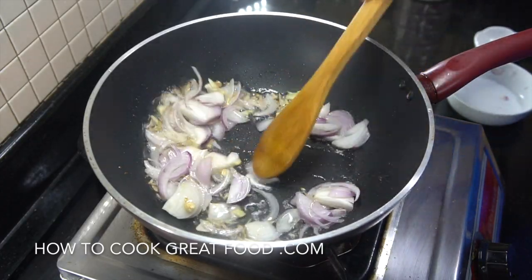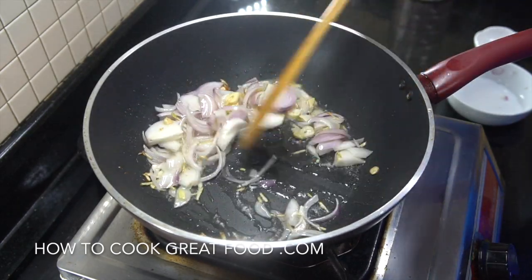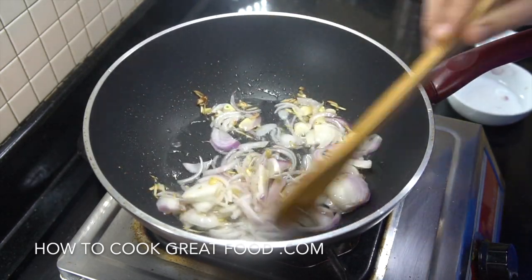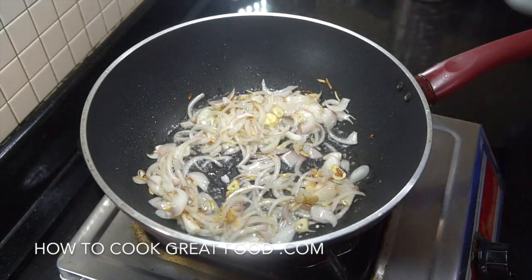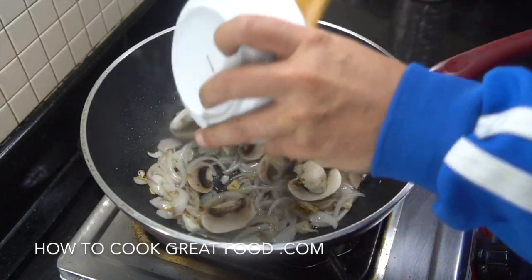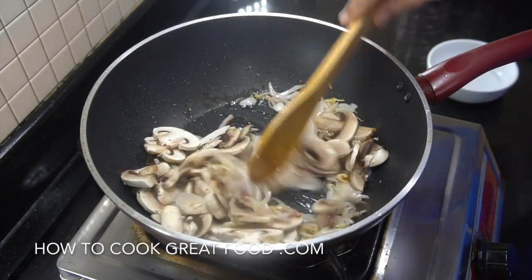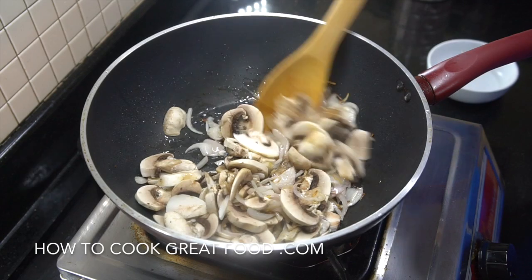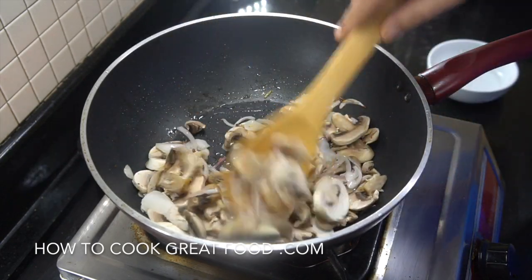We're going to let the onion go for about three minutes, stirring all the time. Then we add our mushrooms — I'm using fresh white mushrooms — and let everything go for about another two to three minutes on full heat.